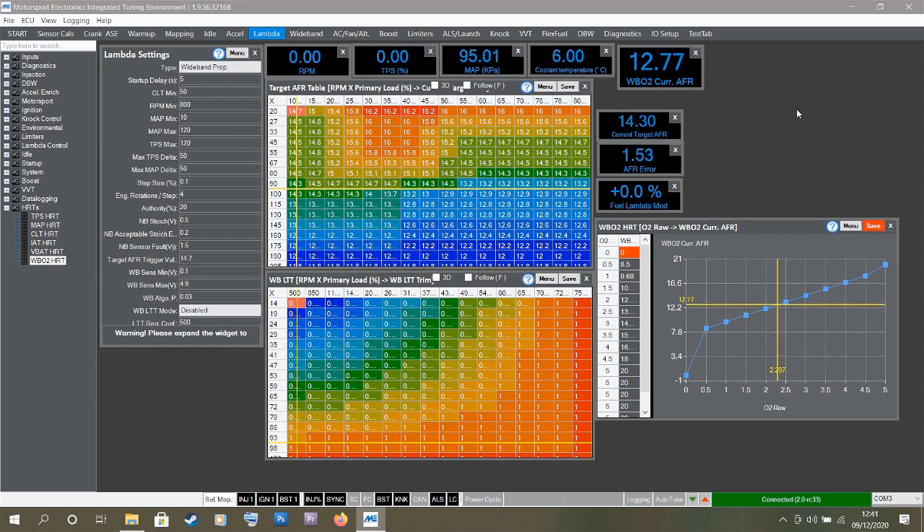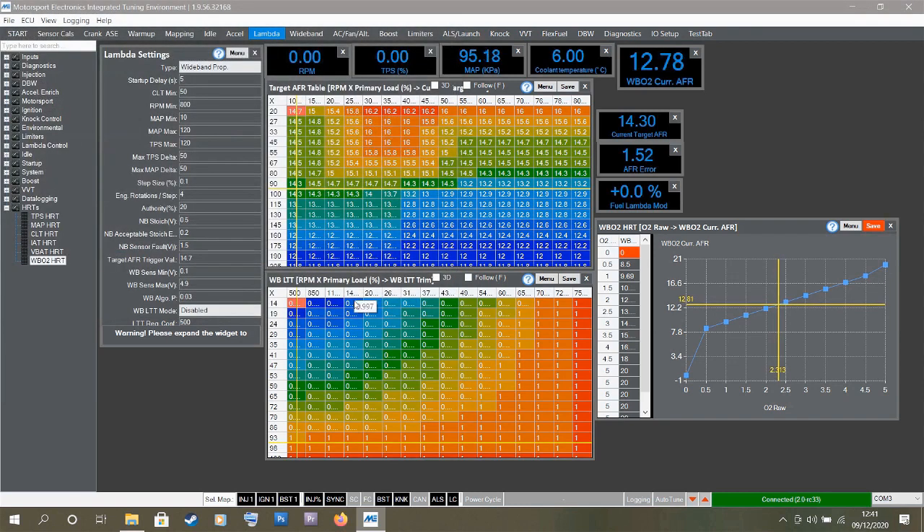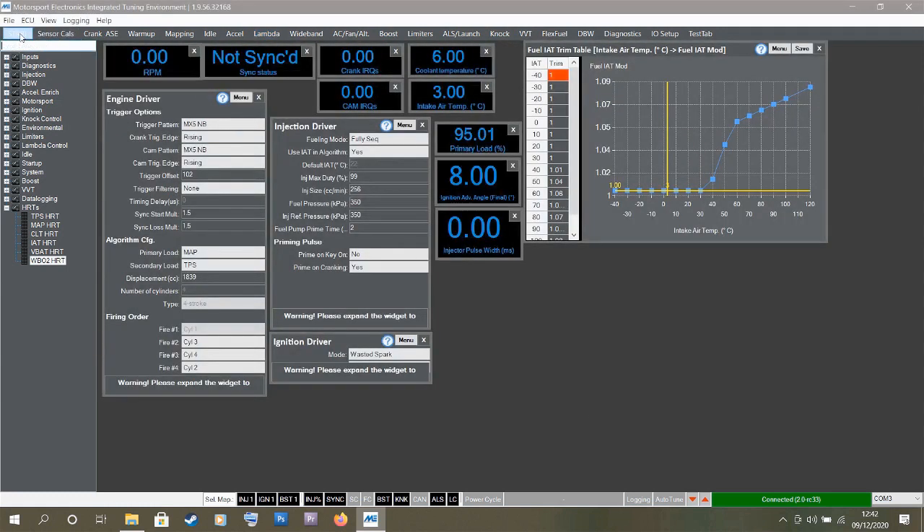Before going further I need to save this map so I don't have to repeat all of this. Going to File, Save Calibration File — I'll call it my name, James — and click Save. Now if I ever need to revert to this modified base map I can load that saved file. I think we can attempt a fire up.